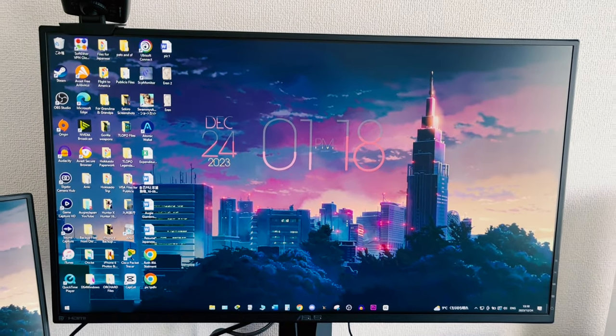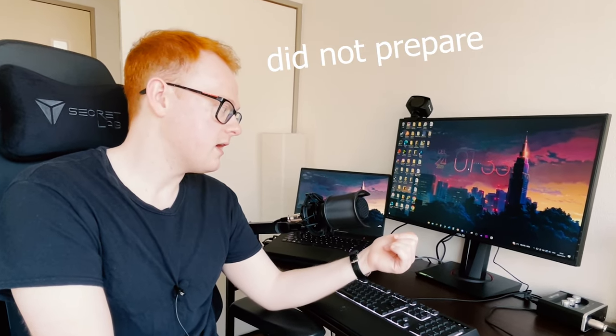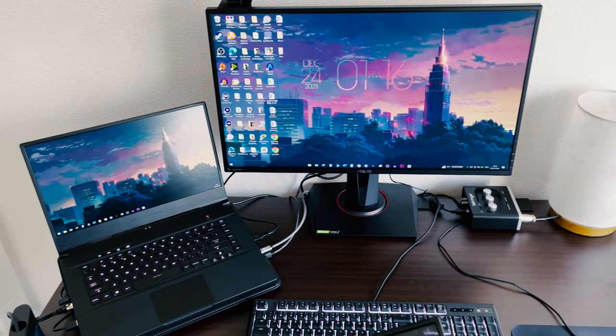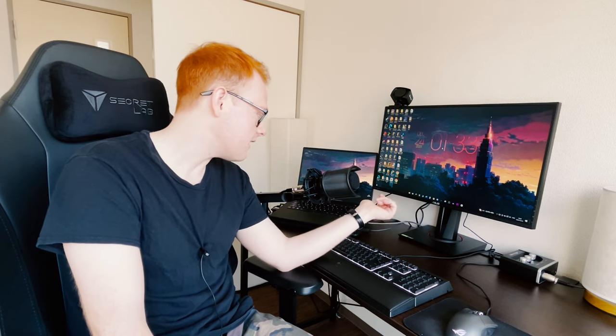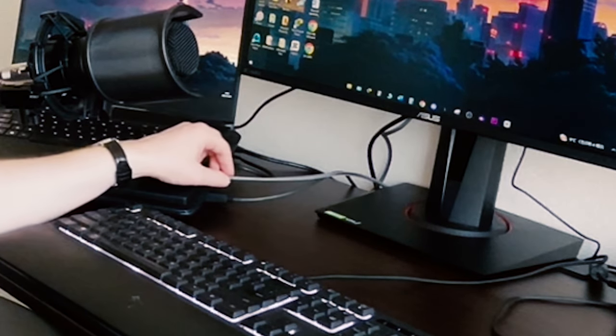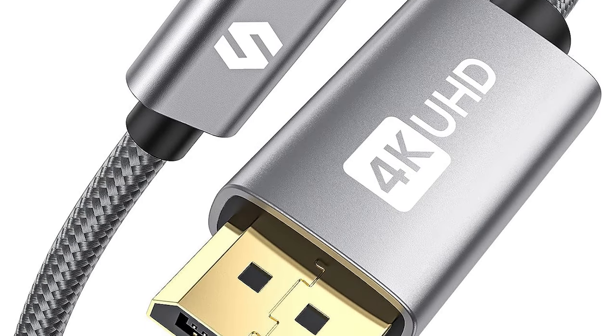And I also got this Asus monitor recently, which is really nice. It's a 1080p 27-inch G-Sync. It's got 165 hertz, but I didn't know much about cables at the time. So I tried to hook an HDMI up to it, but it wasn't compatible for 165, so I only got 120 hertz. What I had to do was run a USB-C DisplayPort cable from the laptop to the DisplayPort in the monitor to get the 165 hertz. It worked out and it's really butter smooth.